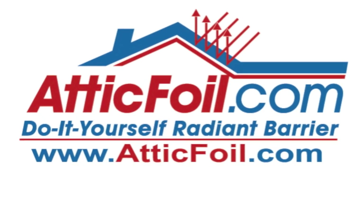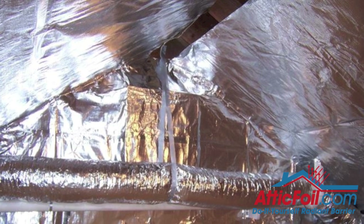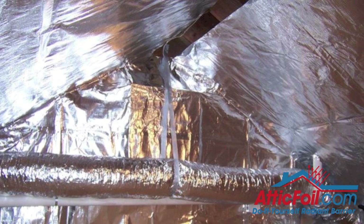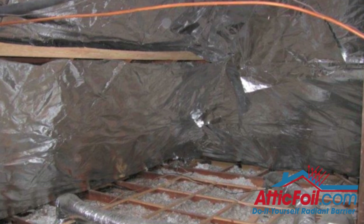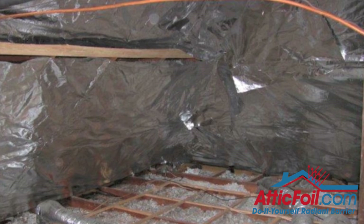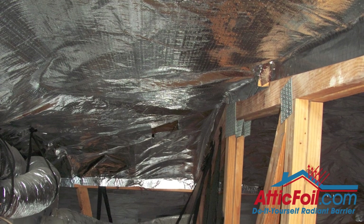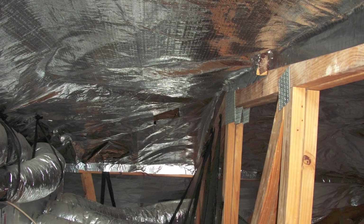This is Ed. I'm the owner of AtticFoil.com. The other day I was talking to a customer and he said, give me a short and sweet version of everything I need to know to install AtticFoil Radiant Barrier. So I crammed in everything he needs to know in a couple of minutes, and he said you should make that a video. So here's basically what I told him.